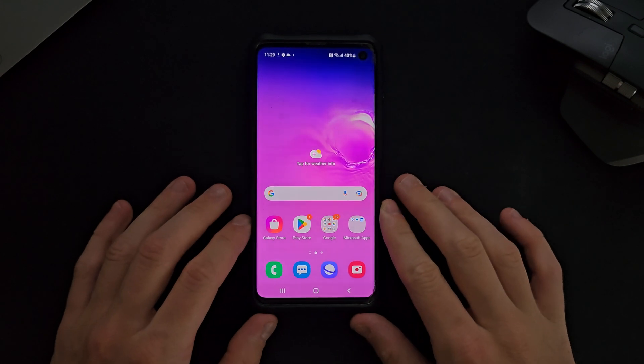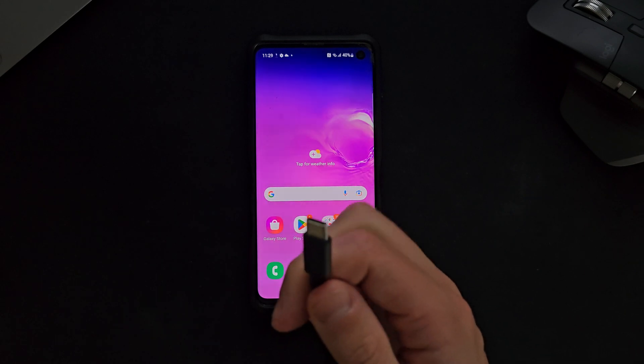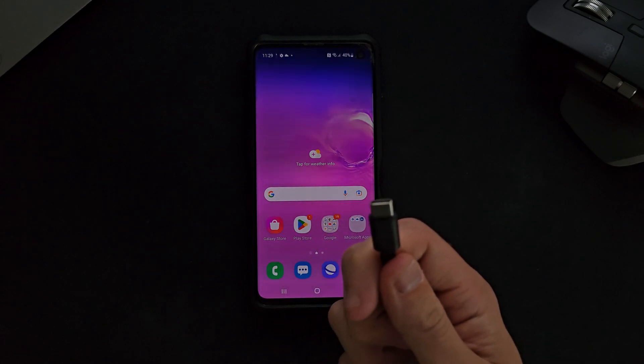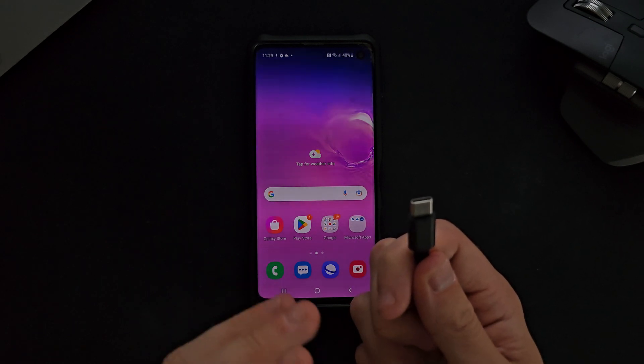As you will notice right here I have got a Samsung Galaxy S10. The second thing I've got is the charger to my mobile phone. I've plugged the other end into my MacBook. You can do this with a laptop, a PC, or if you've not got access to any of those you can try just plugging it into a mains power source to see if that works.